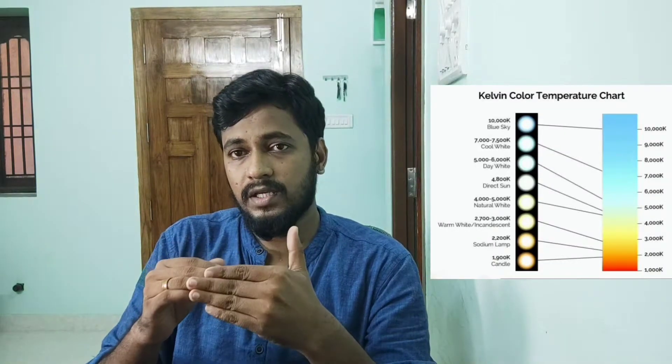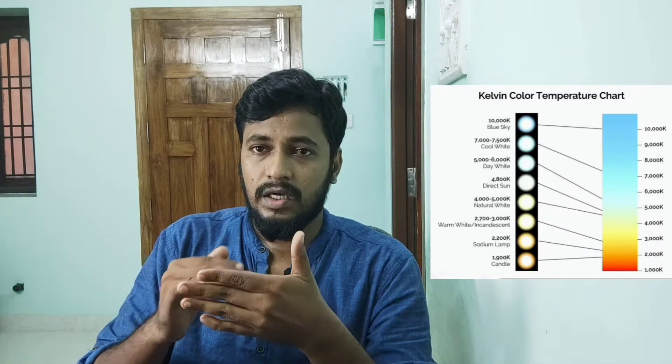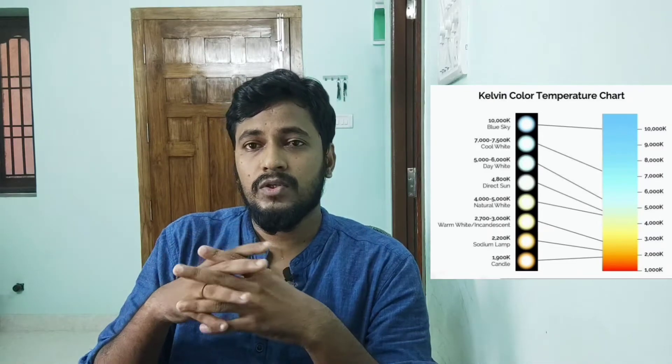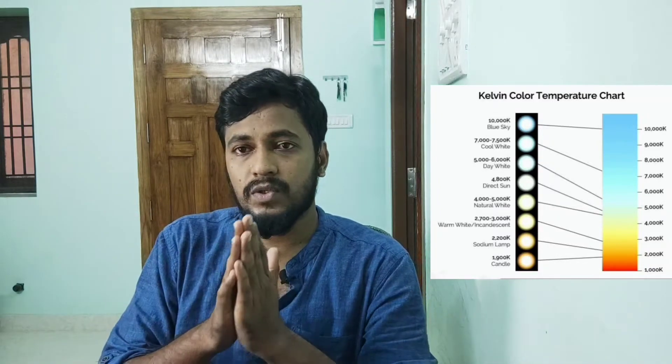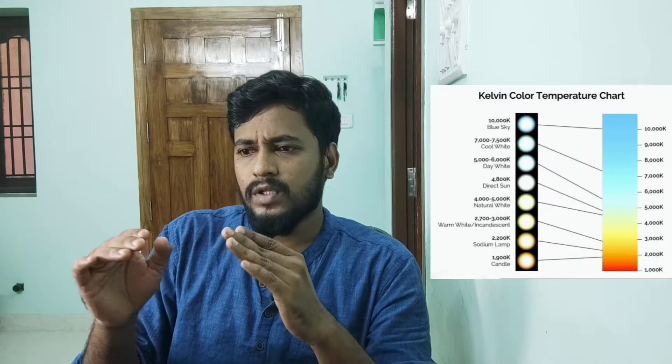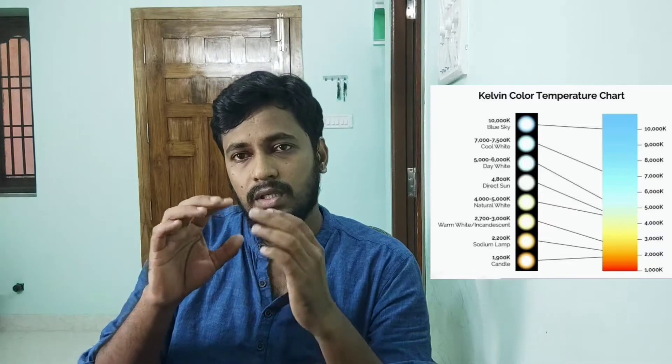Let's set up the DIY lightbox. Let's talk about the LED bulb. First, let's look at the Kelvin meter. You can see the light in color — we will choose the light color. With a warm color, let's add the light source. I am going to place the daylight color. If you look at the Kelvin meter, I believe 6,000 to 7,000 Kelvin is the range.